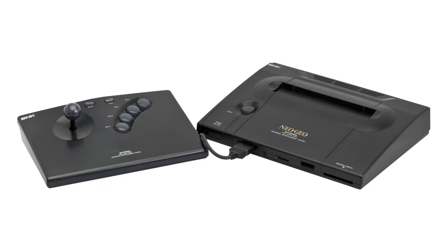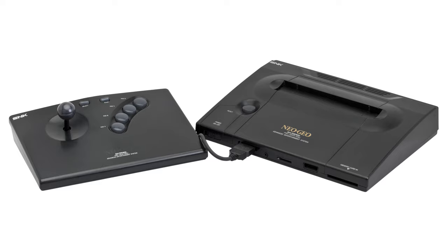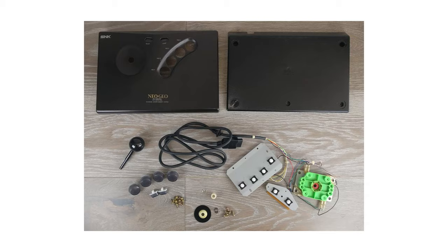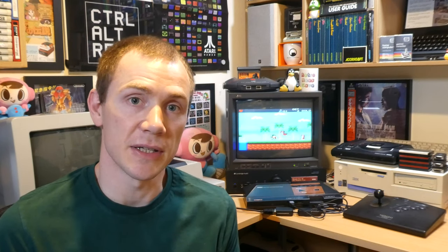Just a quick recap. As I explained in my first video, the Neo Geo AES was a games console released by Japanese gaming company SNK in 1990, and is famous not only for the quality of its arcade ports, but also the quality of the hardware itself. Personally I'm a huge fan of the original Neo Geo arcade stick, and I think it's certainly a step up from the controllers that we had bundled with our computers and consoles in the 80s and 90s.